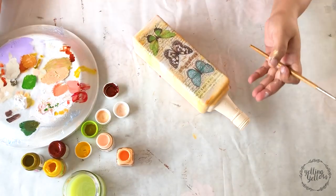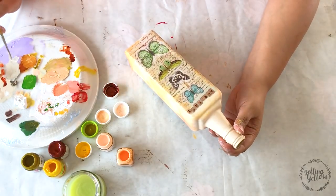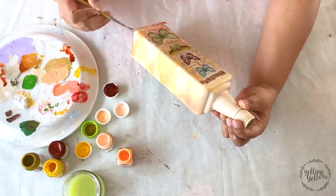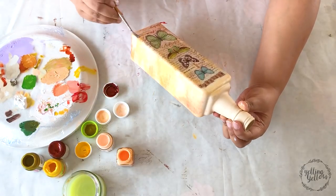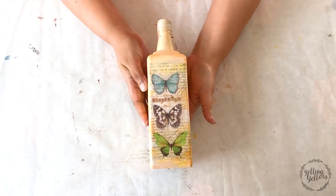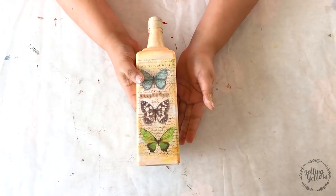Remember it's okay for the blending to look patchy at this point — I actually encourage it if it's patchy, because once you finish stamping it all comes together and looks really beautiful. I've finished most of the blending. This is how it looks right now, and I'm picking some stamps from my stash.